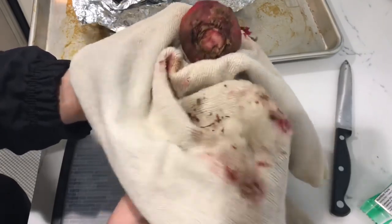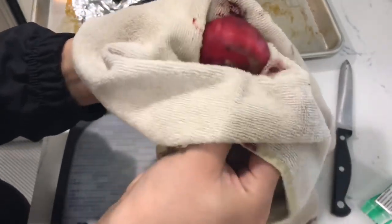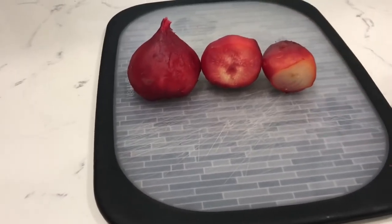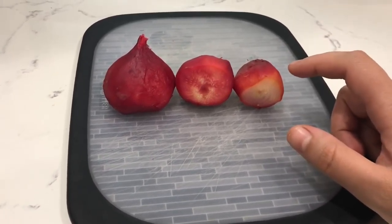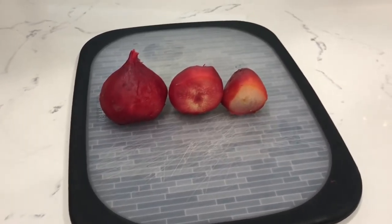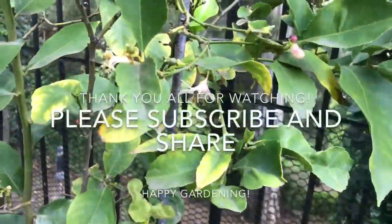There are the finished roasted beets. I'm really happy with how these turned out — they have a nice pretty red color on the outside. I think this variety is the Chioggia beet. Go ahead and try that recipe out, and if you try it out, let me know how it works for you.